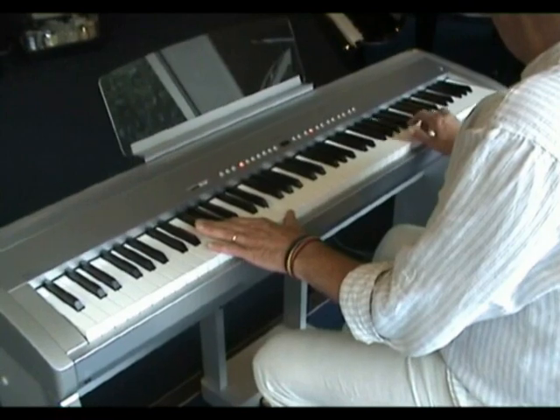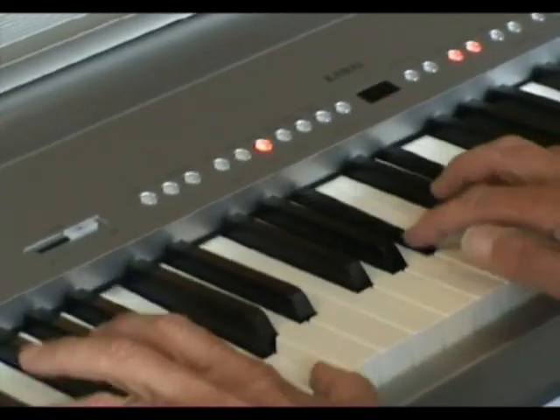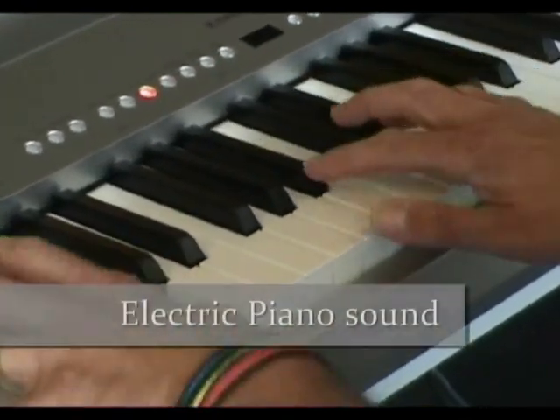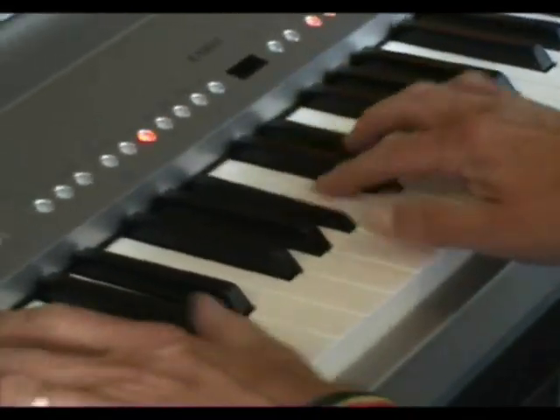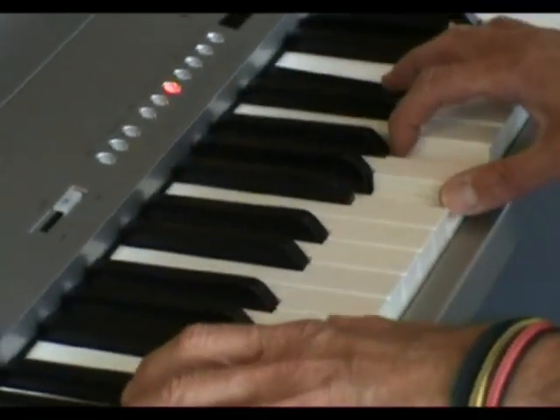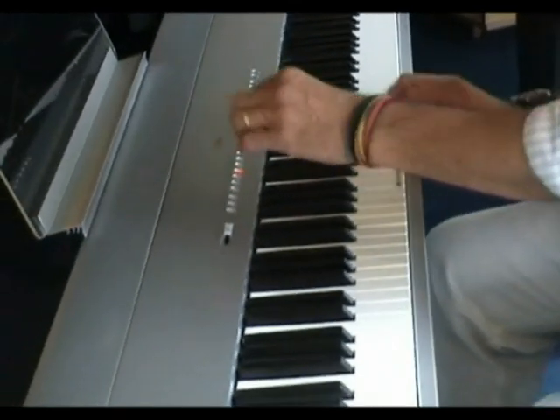The ES6 has 32 different voices and Steve will now demonstrate some of them. This is the Electric Piano Sound. And now the Church Organ.